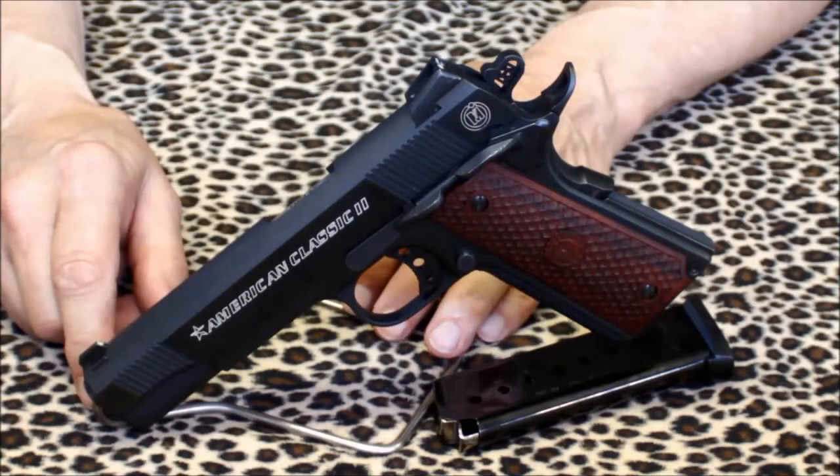Some 1911s suffer from what you'd call a suck period during break-in, usually lasting for about the first 100 to 300 rounds. The American Classic II didn't seem to suffer this affliction at all. That's actually noteworthy.